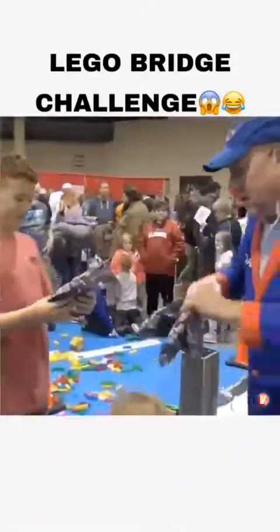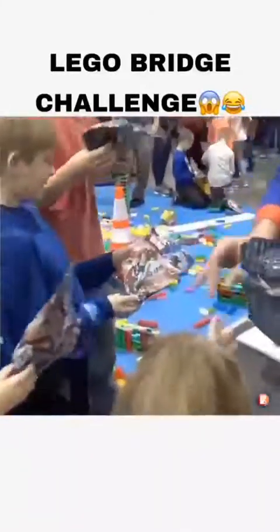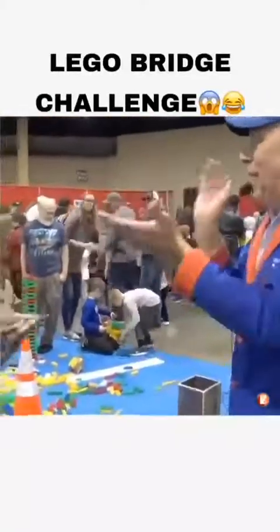I know you were hoping for maybe a dishwasher or a dryer, but no — you get Lego! Let's give him a nice round of applause. Very good job — give me a high five! Thank you, thank you — very good, young lady!